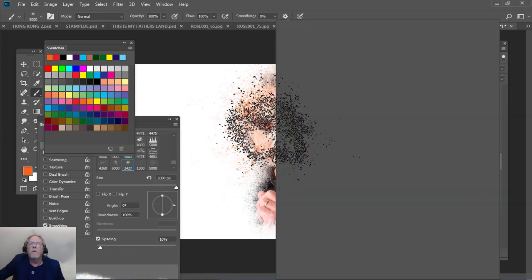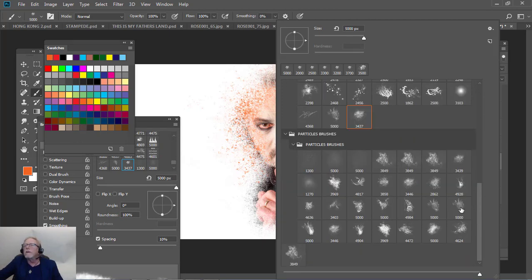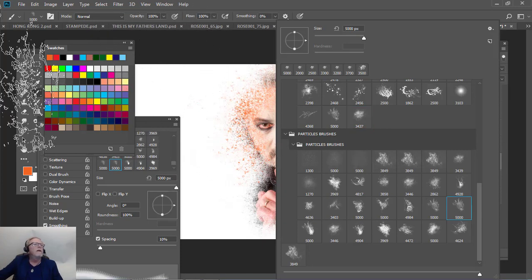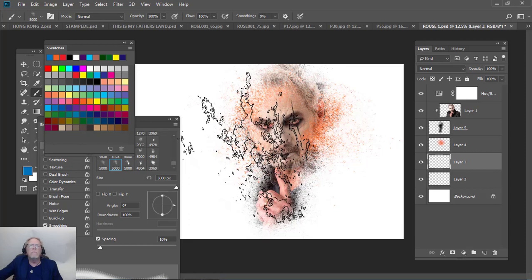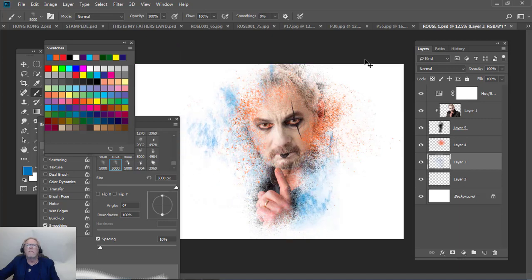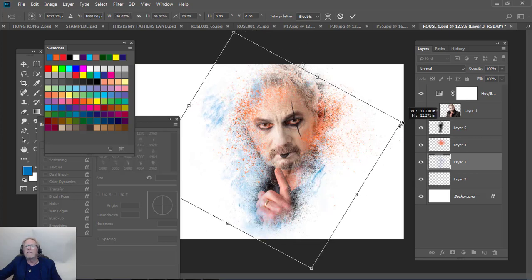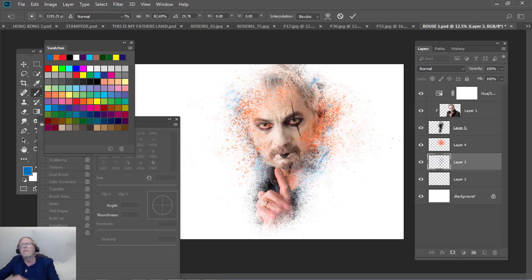Now we're going to come down to this layer and try another brush. Let's go to our particle brushes and come down to this one here. For that one I want to use a blue — I'm going to go with this strange blue. I'm going to come right to here and hit it. Now we're going to move that, rotate it, just want to play off of that. I'm going to size it a little bit. Look at that — good.